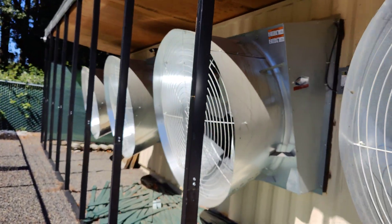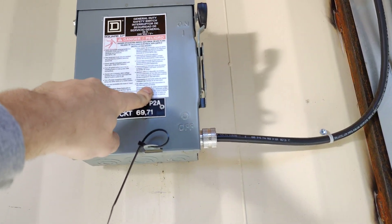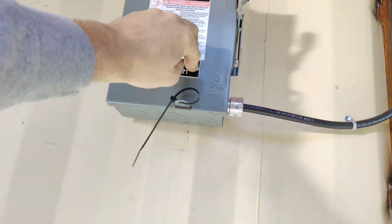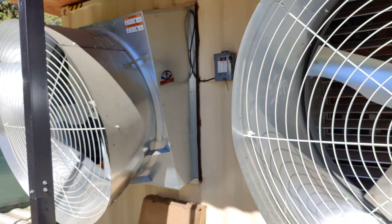So these four fans have main outside breakers — you can hit these to turn them off: that one and this one. So that's how it's set up — one, two, and the other ones are down there, three and four.